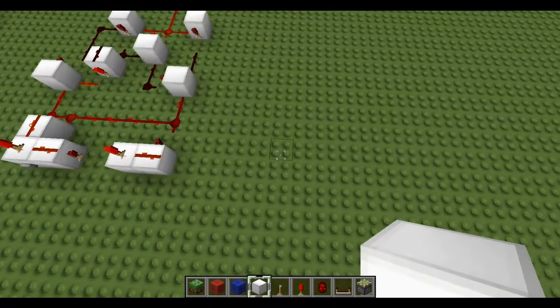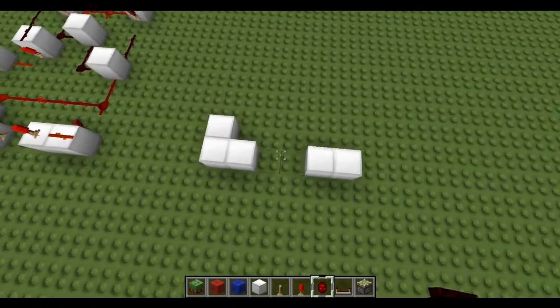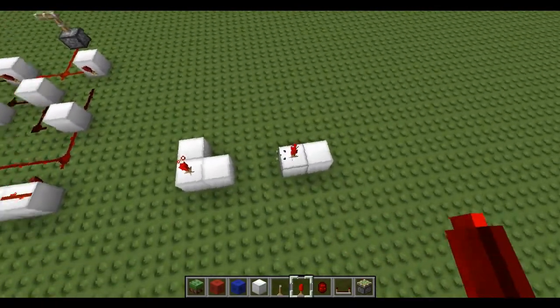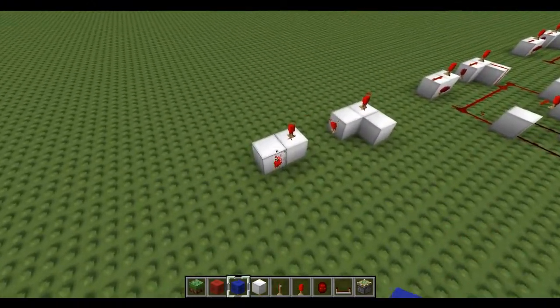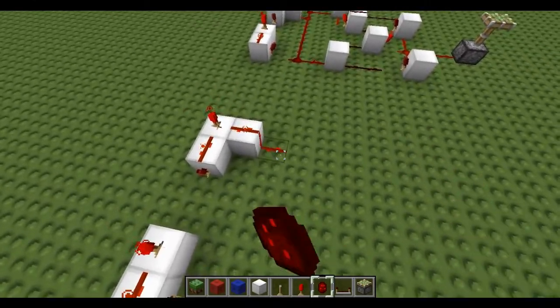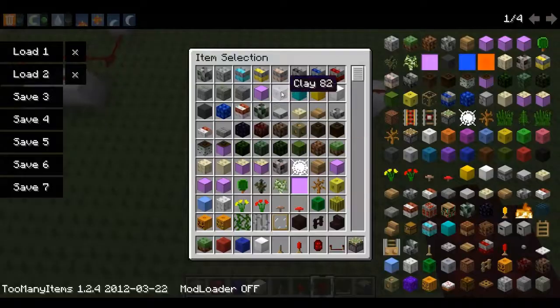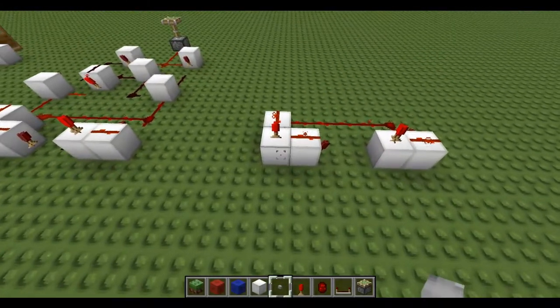I'll show you how to build one now. Start by building an L with two spaces and then two blocks. Then put a torch on here and a torch on here, a torch on here and a torch on here. Connect these with redstone and then join them. And that is your signal shortener with your input here.